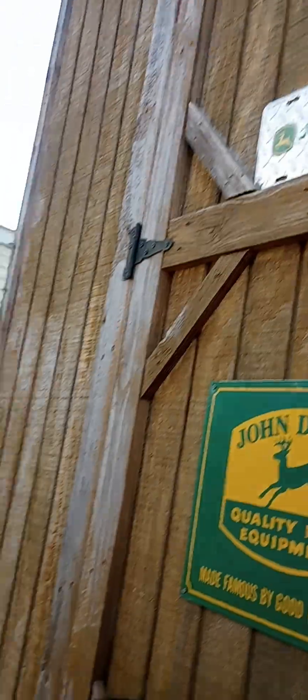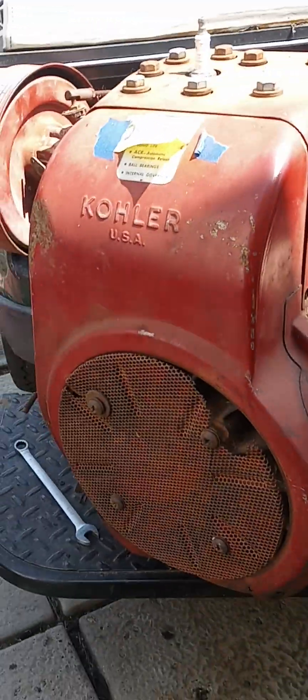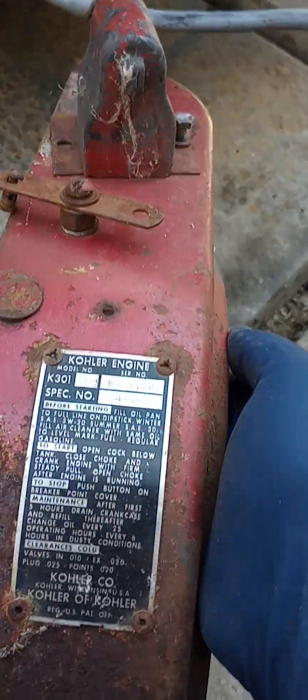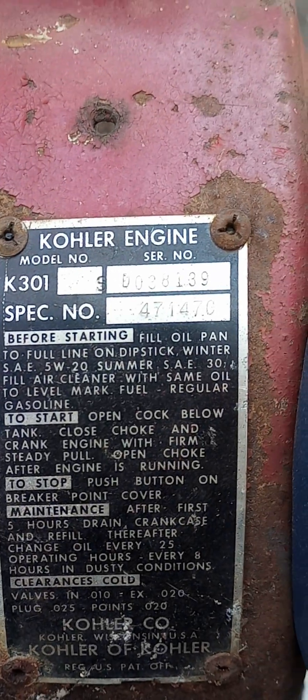I thought I'd do a video on a couple engines I bought at the 2024 Lagrange, Indiana gas and steam tractor show this year. A friend of mine had these two beauties — here's the engine cover for that one — two K301 Kohlers.